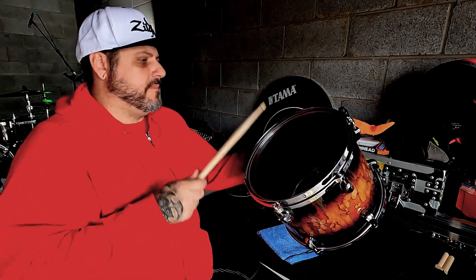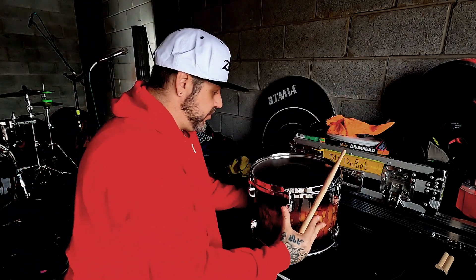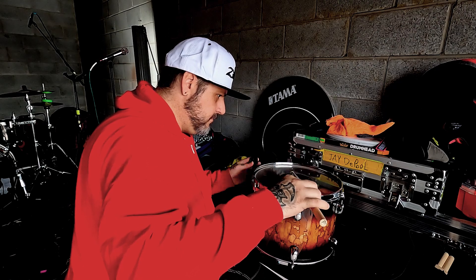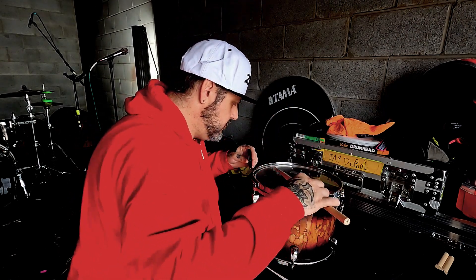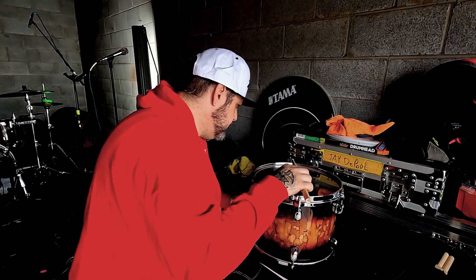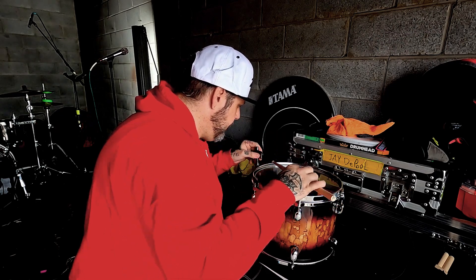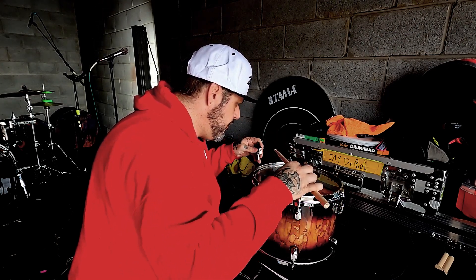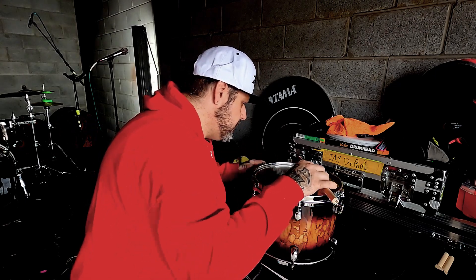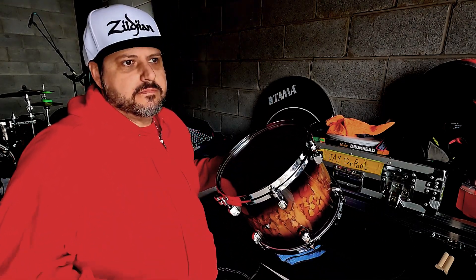Now we can start getting it in tune. That should be good — pick it up. Now it just sounds absolutely phenomenal. While we're here, we're going to check the bottom head and use controlled sounds on the bottom. I tune the bottom head higher than the top head, and now we have a great sounding drum.